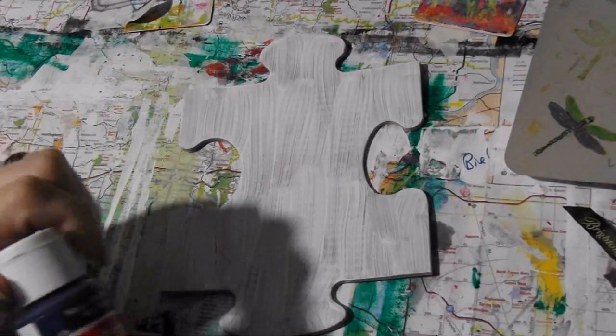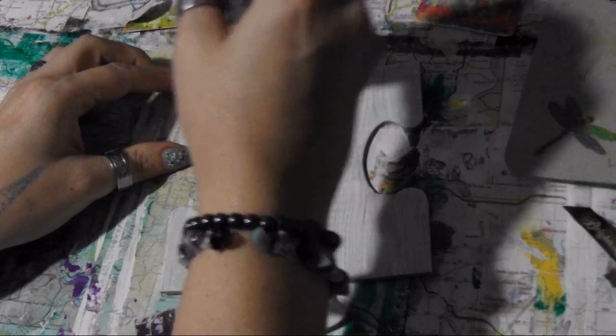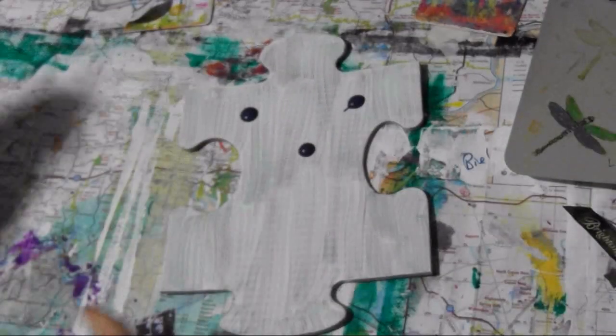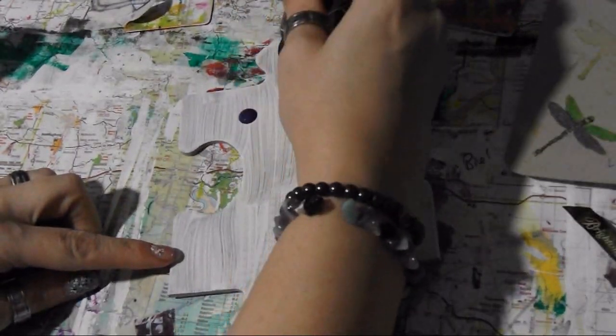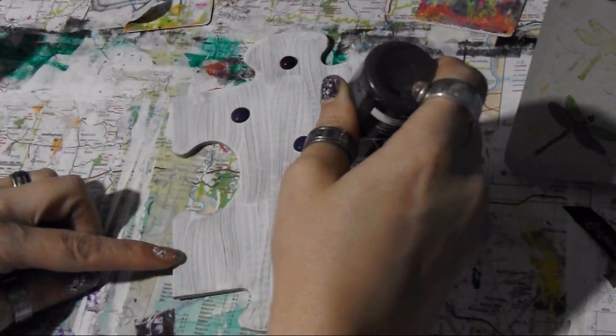This is already pre-gessoed. I always let you all know that because that's just how we roll. I'm trying to go for my thought here — I got some thoughts going on.